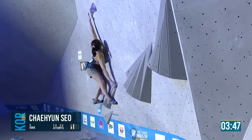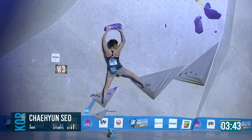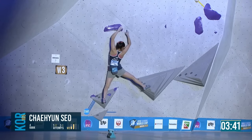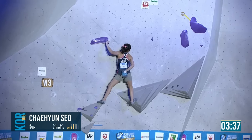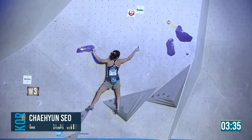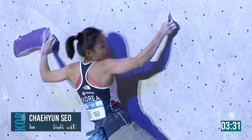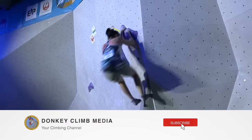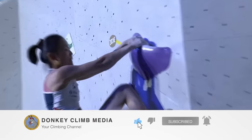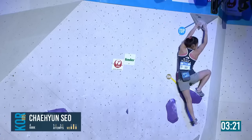She pulls on, stretches up easily with the left hand, thumb underneath. Slowly across — wow, well read. Also very easy, very smooth looking. Straight to the heel, into a top.